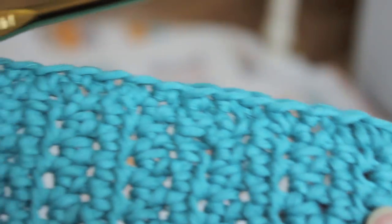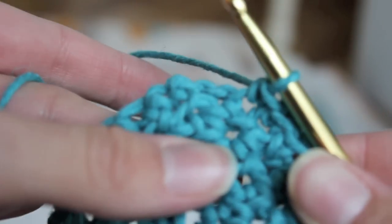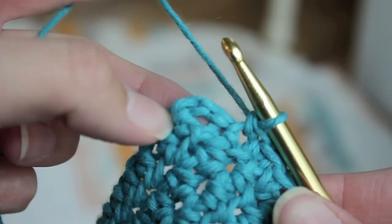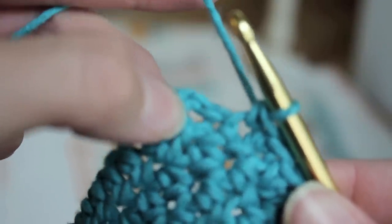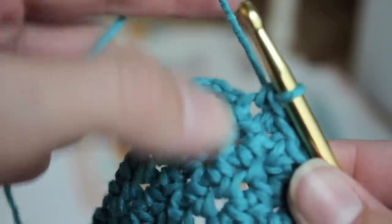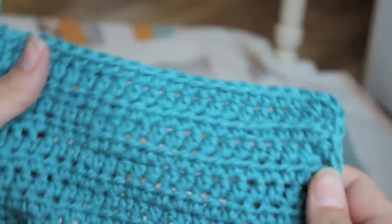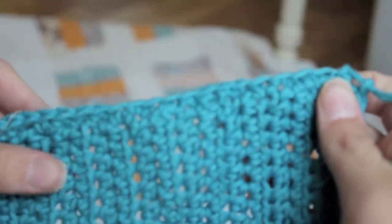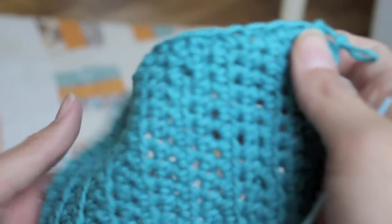So here's my edge — see how nice that looks? Now when you get to this corner, you have to add more stitches so that it will give you that full rounded edge. We're going to put four single crochets in this little chain two spot right here. So here's my border — you can see it creates a nice finished edge. I just did one time around, but you can keep going if you want to make a thicker border.